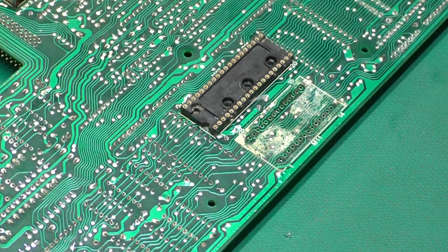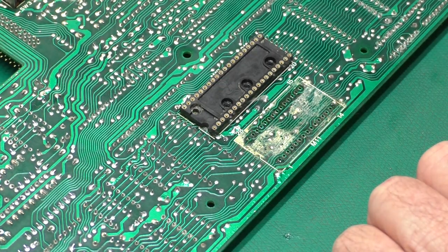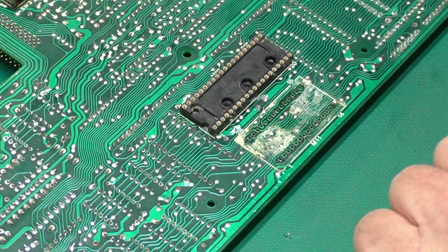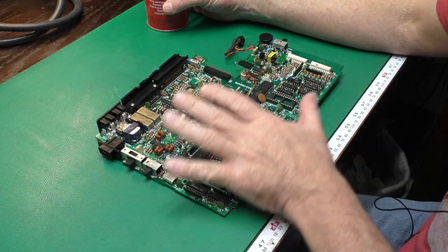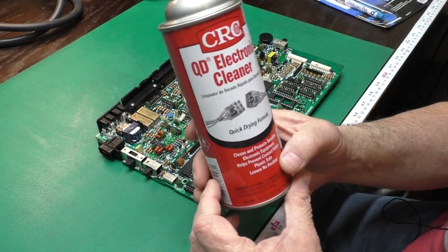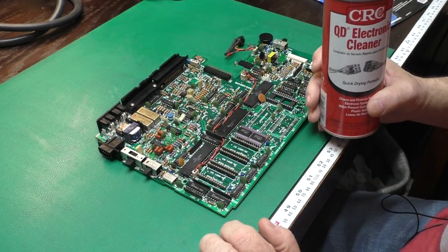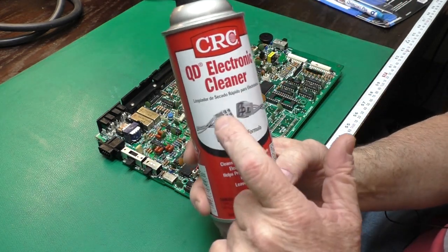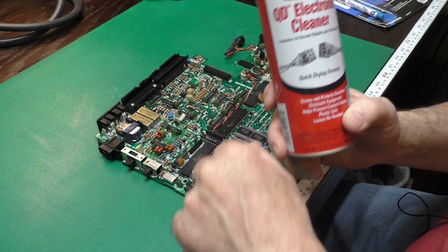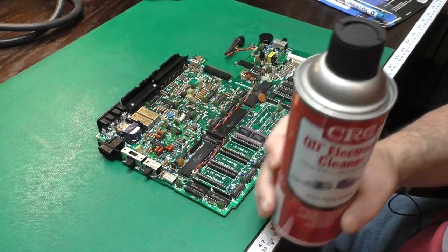Look how much of that nasty flux was left under there — that stuff is just amazing. Now we're going to go ahead and give this board a good washing on the top side, just like we did on the bottom side. After cleaning the board with the alcohol and glycerin mixture, I give it a good spray down with CRC electronic cleaner to get the last little bit of stuff off. Be careful — they also make an electrical cleaner which is not safe on electronics; it's for motors and stuff. But this stuff works really well.